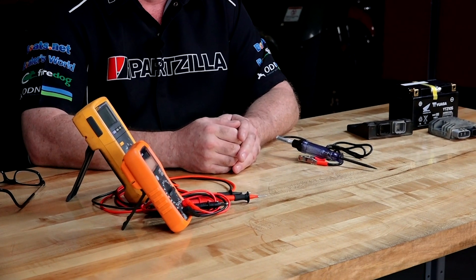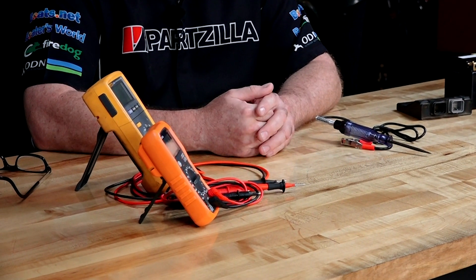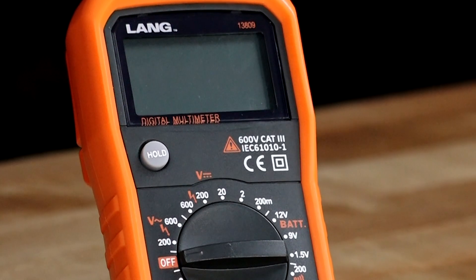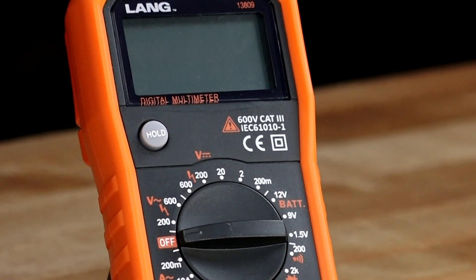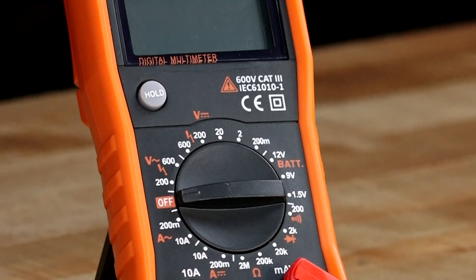So you've made the decision — alright, I need a DMM or digital multimeter. Which one do I need to go with? If you've watched any of my electrical diagnostic videos, I always like using the Fluke unit — really high quality and very accurate. But that doesn't mean you have to spend the money to get something this nice. For as little as thirty dollars, you can go with this Lang unit that'll do all the basic requirements that the Fluke will do.